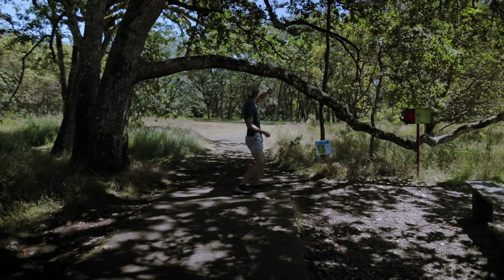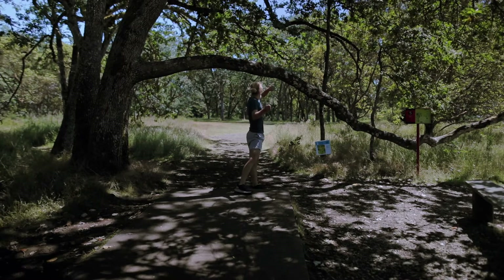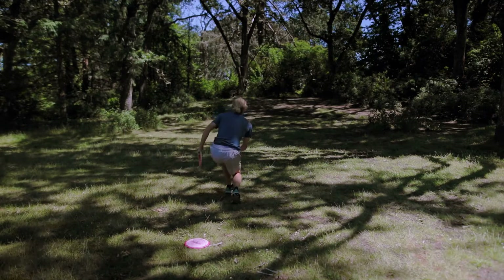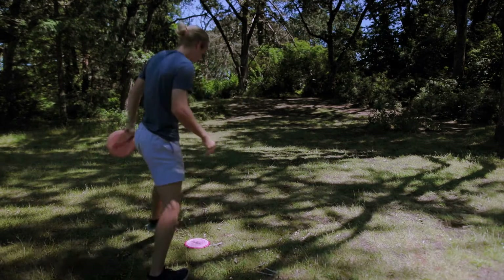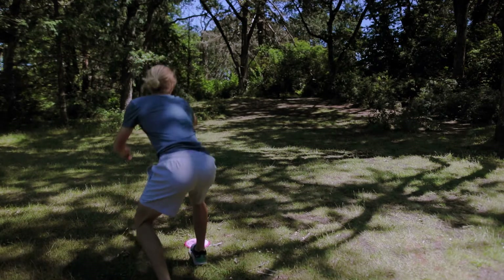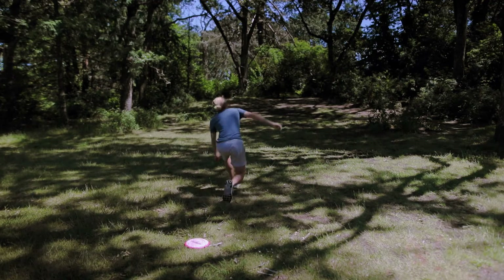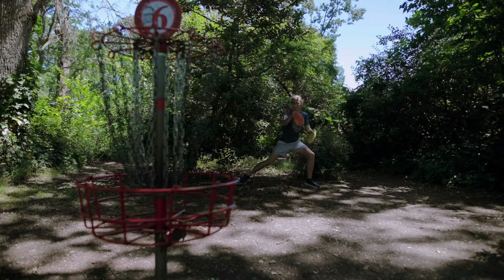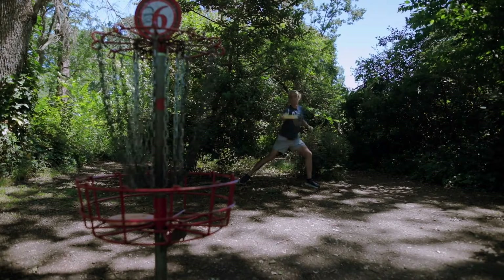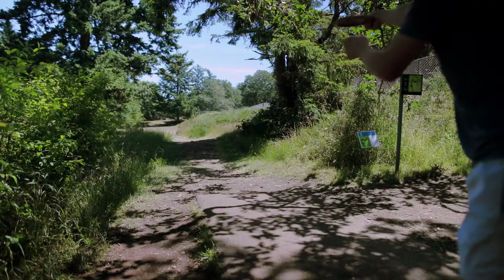Hole two is pretty dang far — I think it's like 480 with a little bit of downhill. There's a mando you've got to hit, and I'm getting another circle two look where I can kind of run it. I'm definitely happy with a three on this hole. If I could sneak a two that'd be pretty awesome.